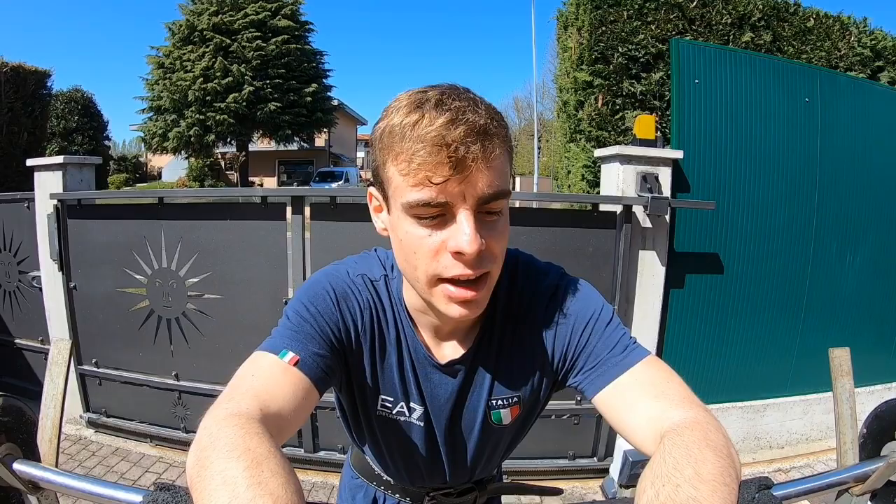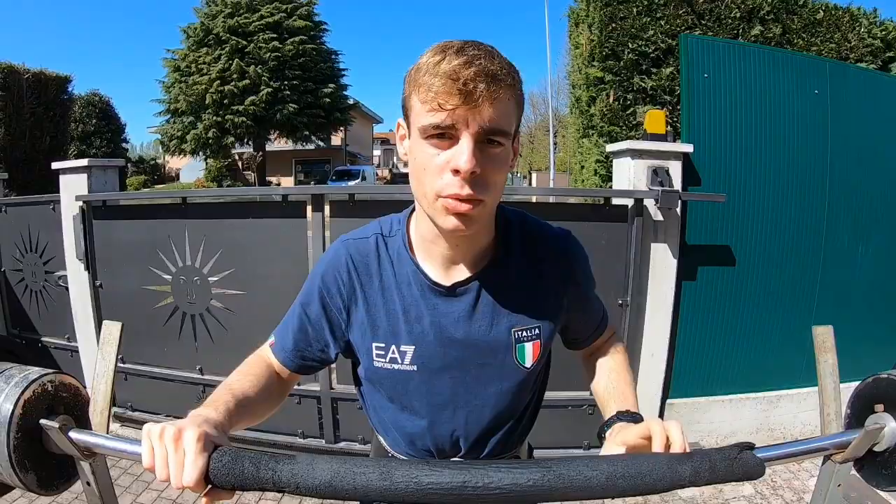Hi everyone, I'm Daniel Niero, I'm a speed skater from Italy and in the last war games I took two silver medals. Of course we are at home and we have to stay at home, but our preparation is going on. I'm gonna show you what I'm doing at home — basically I do gym, jumps, bike, slideboard, and some upper body, core, abs, whatever you want.